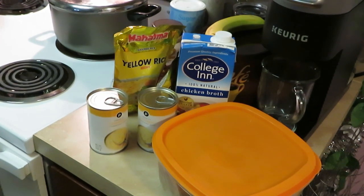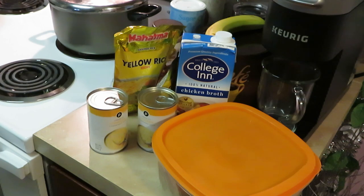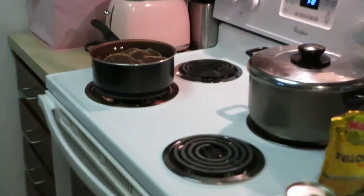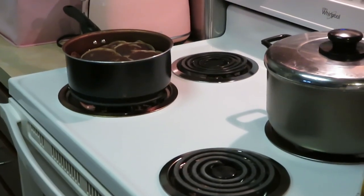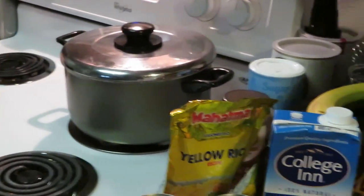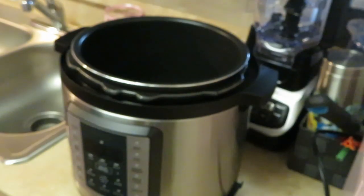I'm gonna put the chicken in the Instant Pot so it can cook up nice and juicy, and I'm gonna go ahead and throw that rice on real quick. The good thing about this meal — it's a nice, great meal, reminds me of my childhood, and it's gonna be quick and easy. I've also got some old school tea brewing over there.